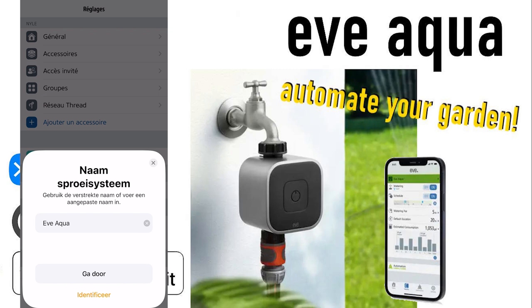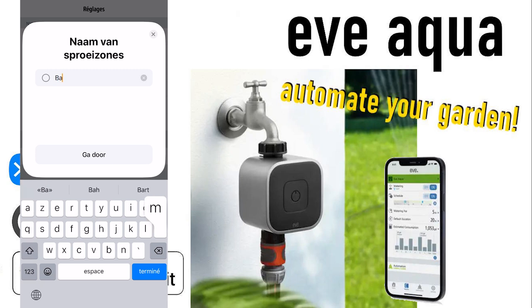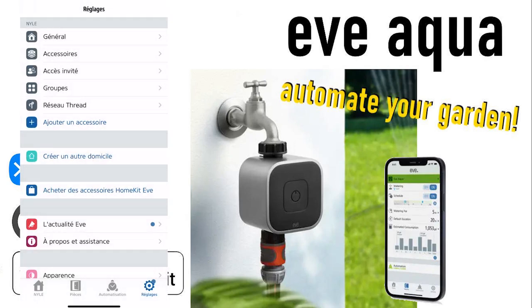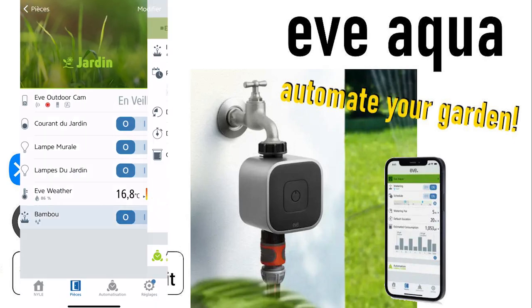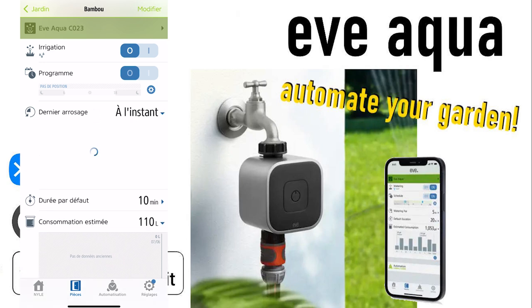I can add it to HomeKit now. You choose the right room — that is 'Garden' — you can name it, but I'll leave it as 'Aqua'. Proceed. You can name your zones. There you can see it has been added. I can use Siri in order to activate the Eve Aqua, and I can define schedules. So let's dive into the Eve app itself. Here you can see I can turn it on or off, and I can define a program in order to water my bamboo. You can see when it watered the last time.